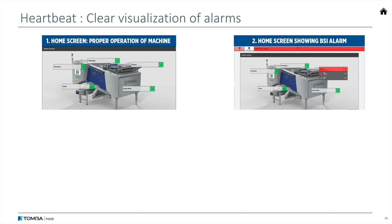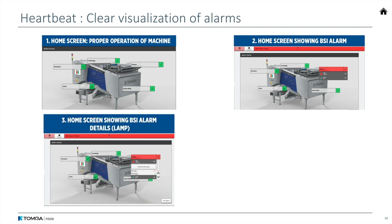On the second slide, you'll see what happens when there's a problem. In this case, it says there's an issue with the BSI. On the third slide, you can open up that issue and it'll give you more details. In this case, it says there's a problem with the lamp.